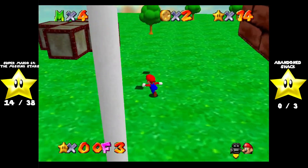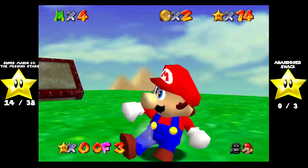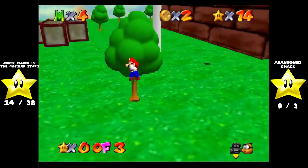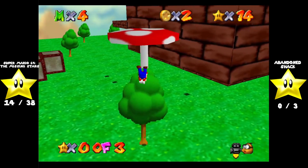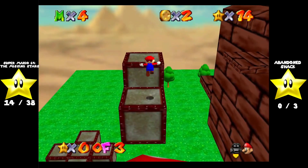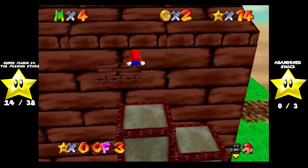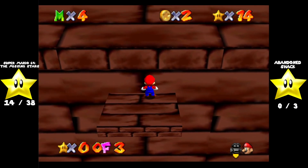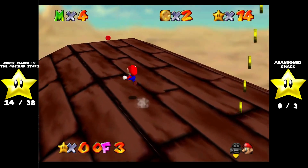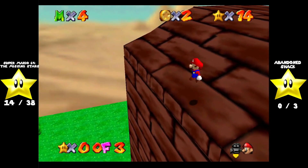Oh, here it is. I think we got to get in this tree, actually. Yeah, this mushroom is coming up and down, so we want to hop onto it. Jump on up here. And up here. Where this red coin is — it's actually over here. Got a little thing we can drop down to. And there's one of the stars.